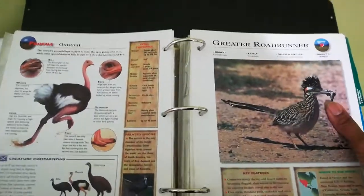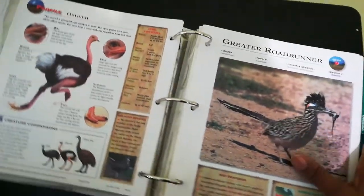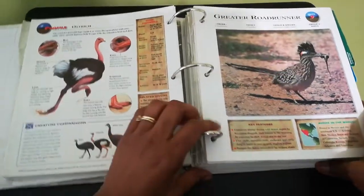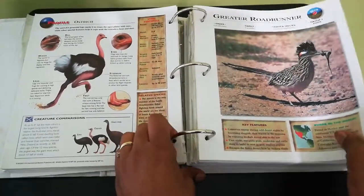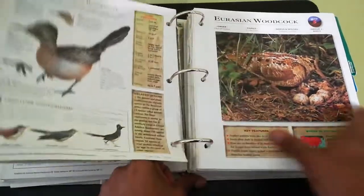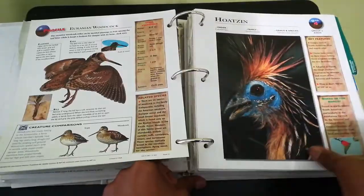So let me do a flip through — it's pretty heavy, give me a moment. Let me flip through right quick so hopefully you can see it. Very, very nice.